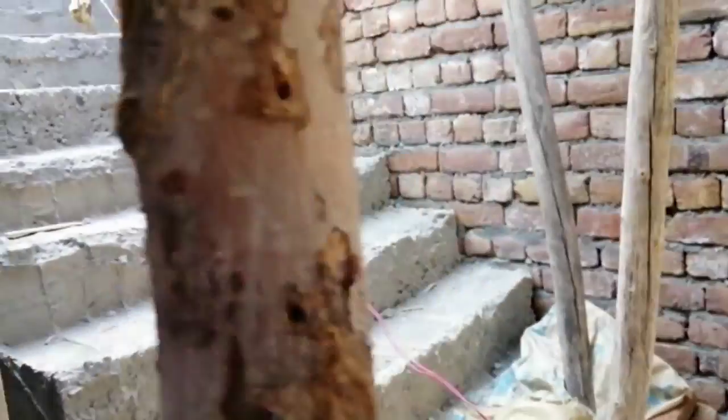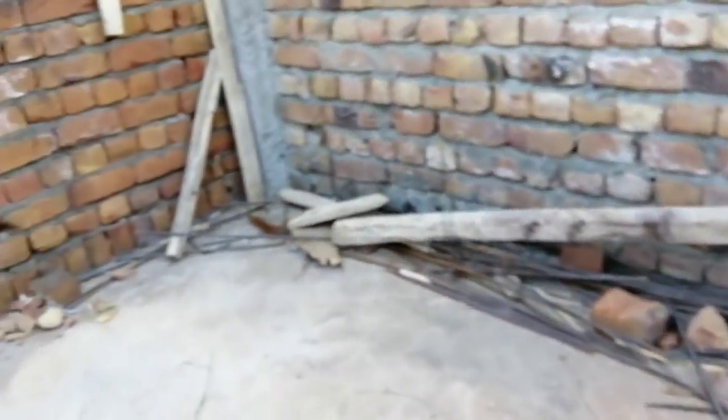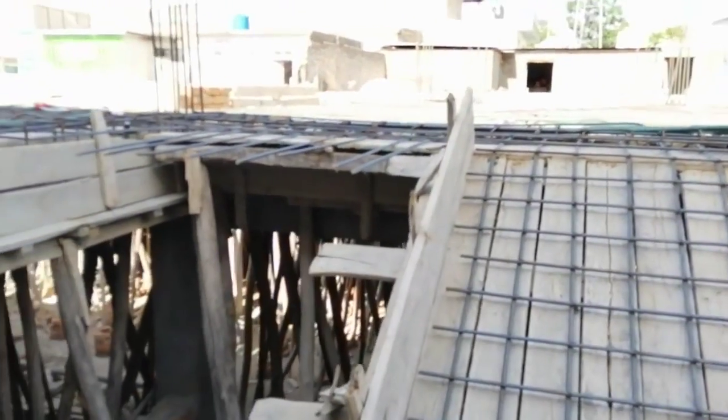This was a short video to discuss the reinforcement details of this staircase. Thanks for watching — see you in the next video. Goodbye.